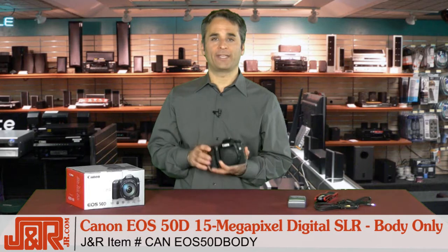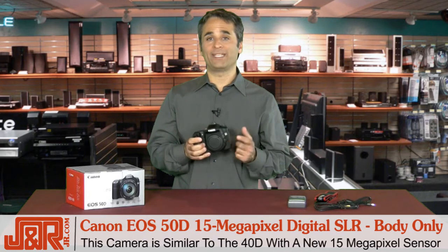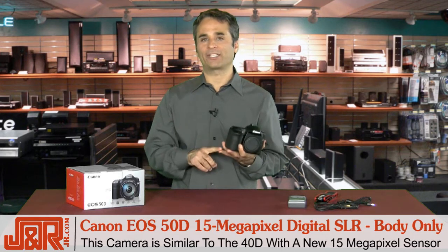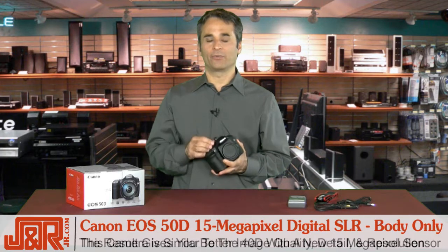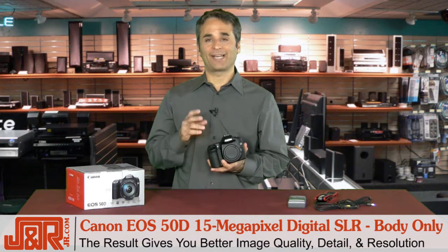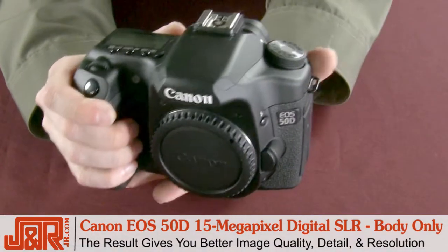I mentioned that I own the 40D, and this looks a lot like the same camera. Well, it's basically the 40D body with a new 15 megapixel sensor that Canon rebuilt from scratch, from the manufacturing up to the photo diodes. The result: better looking images, cleaner images, less noise, and a higher resolution. Overall, I upgraded because the image quality was worth it.